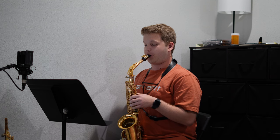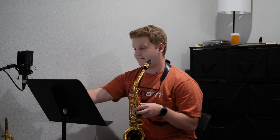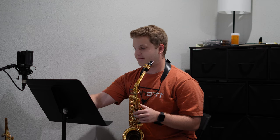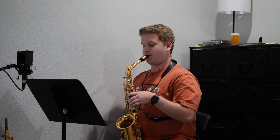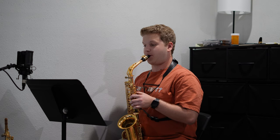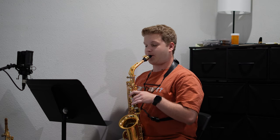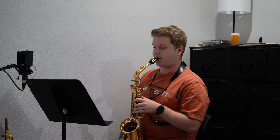Double tonguing is something I definitely have not become as consistent with as I would have liked. I stuck with it for a good three quarters of the summer, but these last few weeks I've definitely been lacking, and it's something I want to build back up once I start the semester in the fall. But I'm very proud of myself for learning how to double tongue, and this actually was going pretty well.